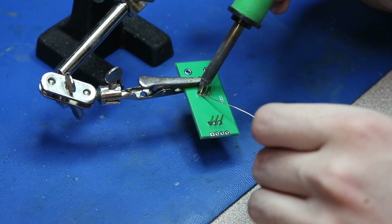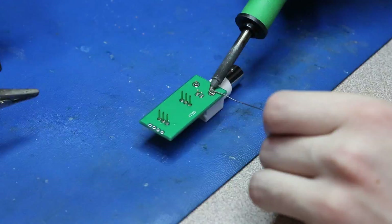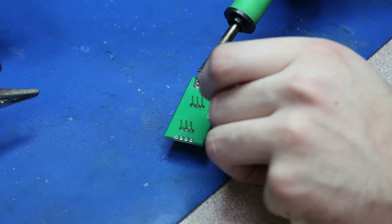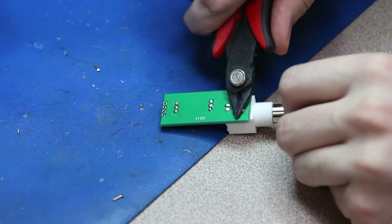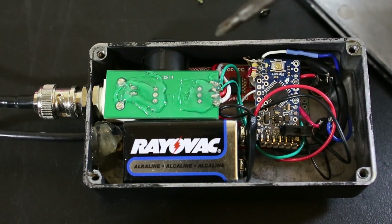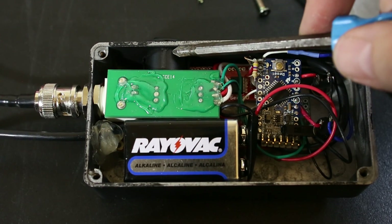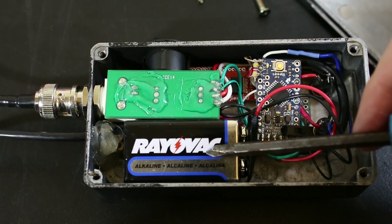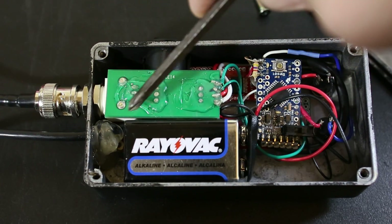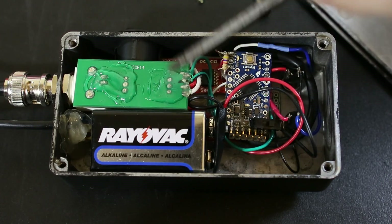SparkFun sells the pH sensor kit from Atlas Scientific — it's a fantastic kit and it comes with everything you need. The pH stamp is essentially another microcontroller that allows you to send serial commands to it and easily read data from the pH sensor. So here we have the completed unit. Underneath here we have the serial LCD, here we have the rocker switch that controls the power from the 9-volt battery, and here is the pH stamp sub-assembly. The BNC connector is underneath on this side poking out, and the pH stamp itself is here.